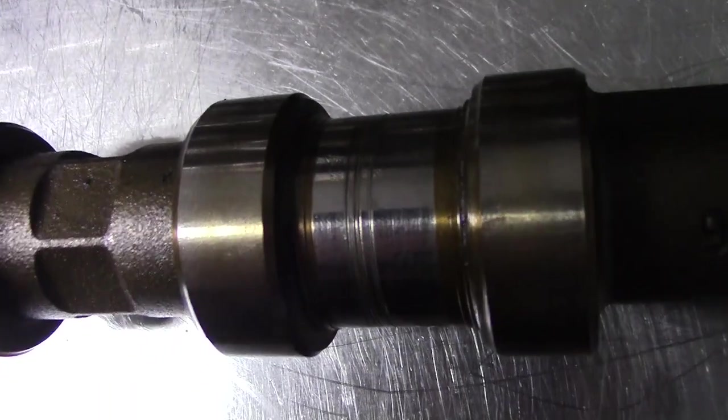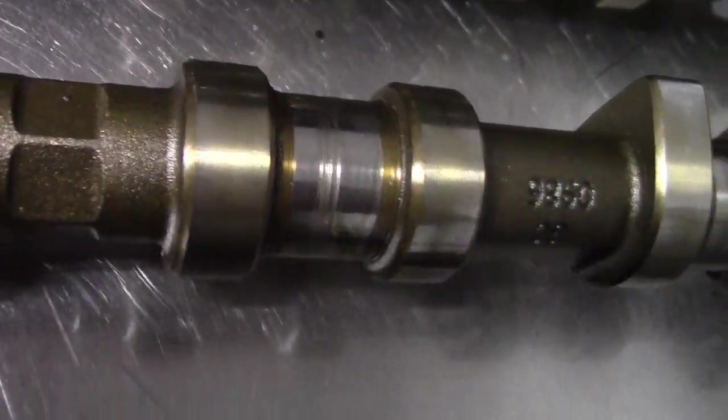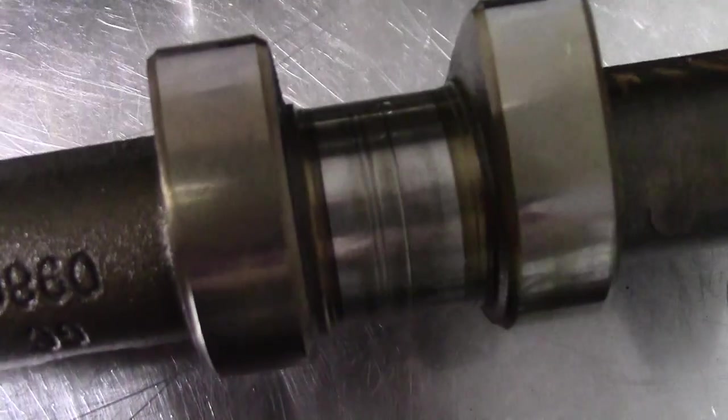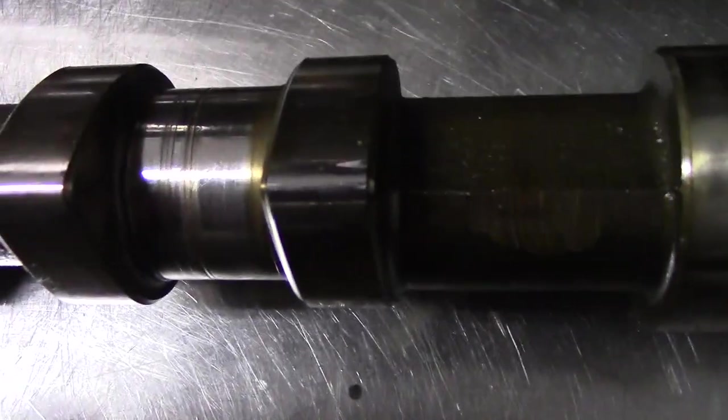Now I can take a look at the camshafts. Just like every other M54 cam I've seen, these do have some scoring, especially towards the rear cylinders. This isn't a cause for alarm. It can be taken care of by making sure these scratches aren't convex.